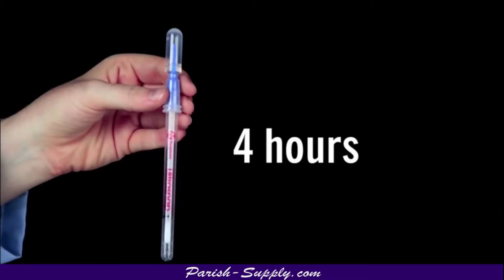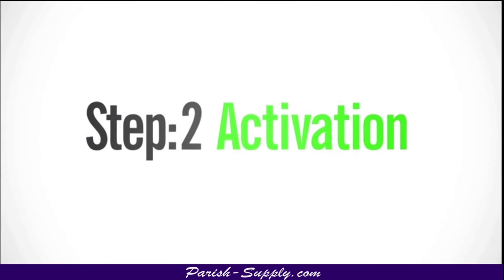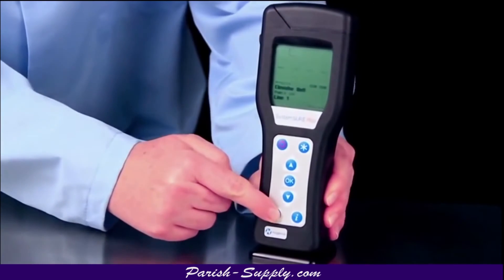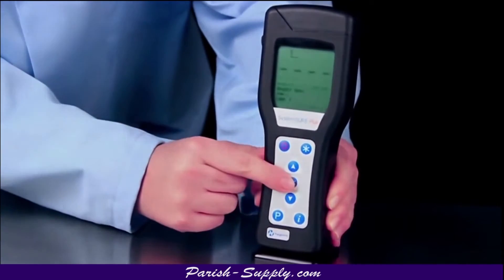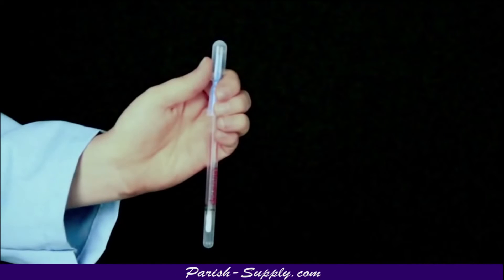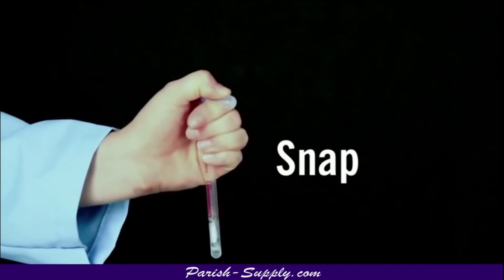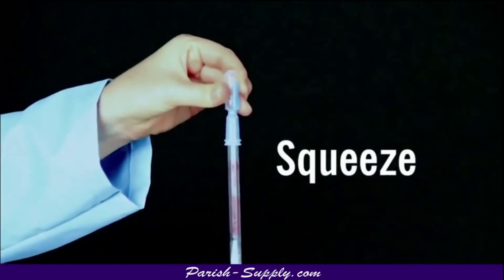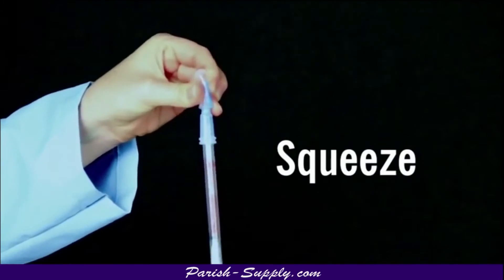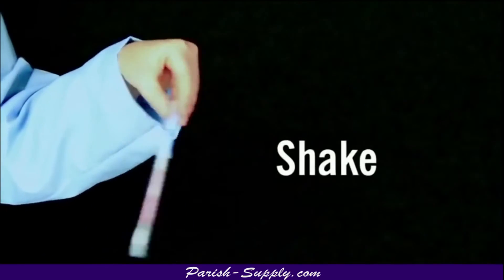Ultrasnap may remain unactivated in this state for up to four hours. The second step is activation. Turn on the luminometer. If you've programmed locations, select the location to be tested. The easiest way to activate Ultrasnap is to hold the device in your fist and use the thumb and forefinger to break the snap valve by bending the bulb forward and backward. Next, squeeze the bulb twice to expel liquid into the tube. Then shake for five seconds.